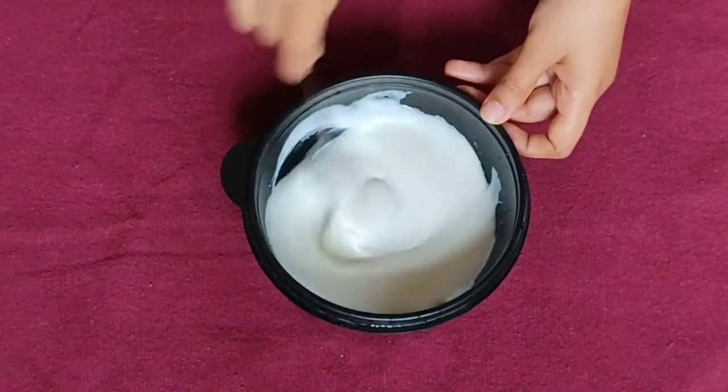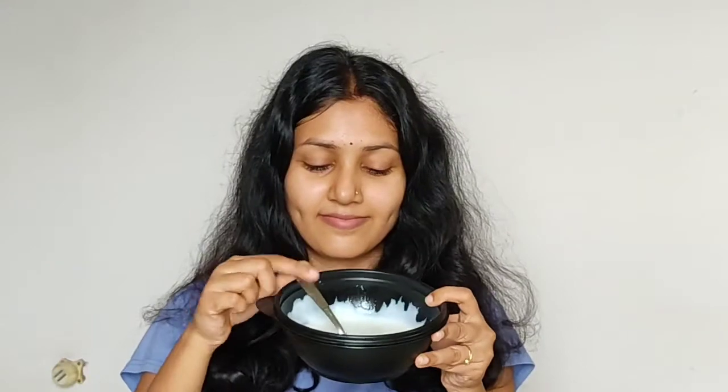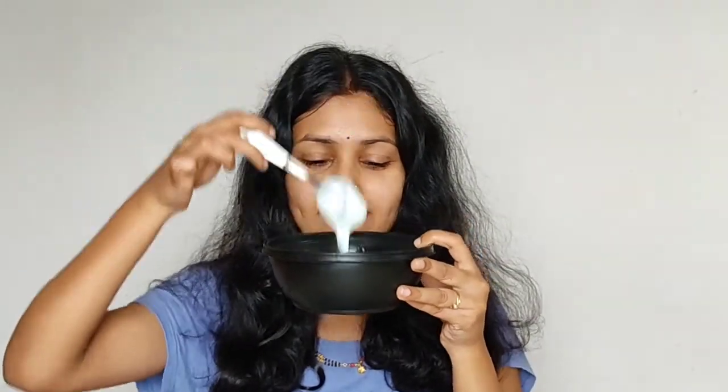Mix everything together. Apply the hair mask — whether your hair is very oily, dry, or tangled, after applying this hair mask your hair will be strong, smooth, deeply conditioned, and have a shiny effect. Apply this hair mask section by section.